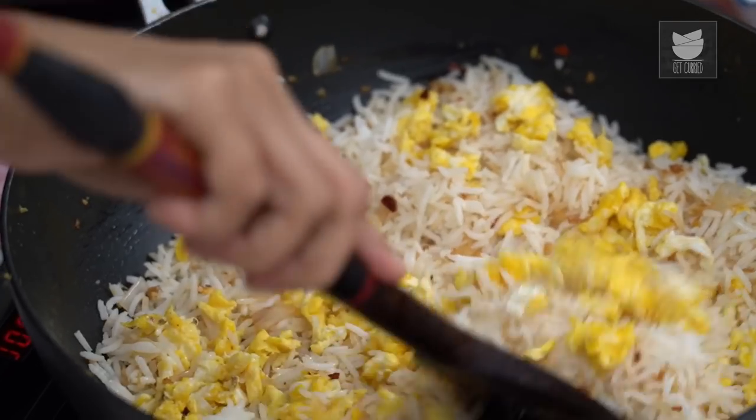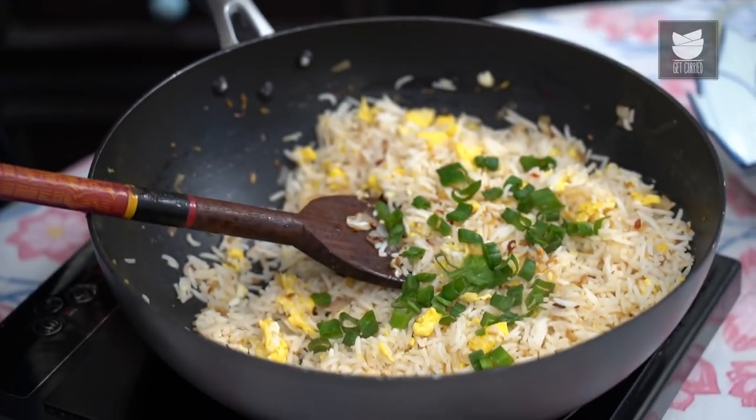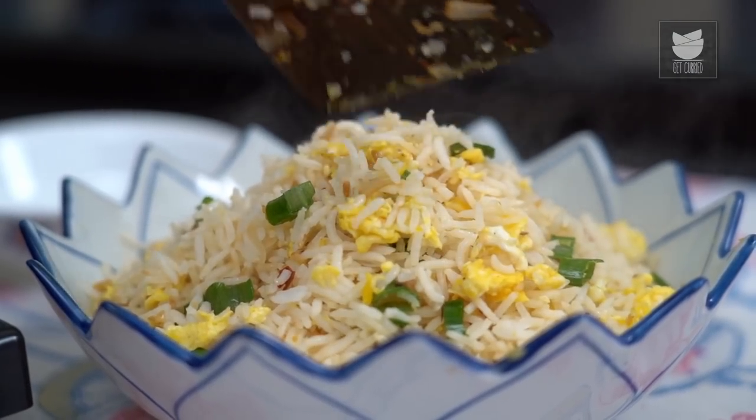Whether it's in restaurants or on the streets of Mumbai, Fried Rice is always a big hit. And today, I'm going to show you how to make another quick and easy version of Fried Rice. This is Egg Fried Rice.